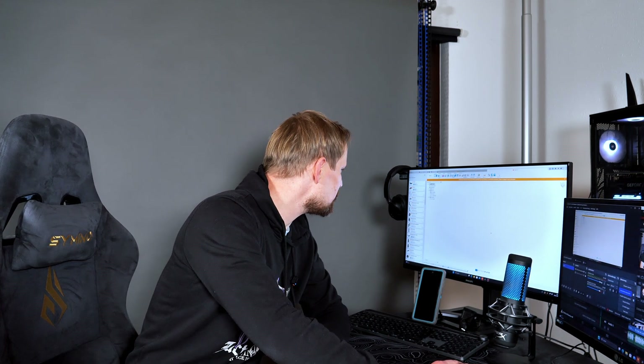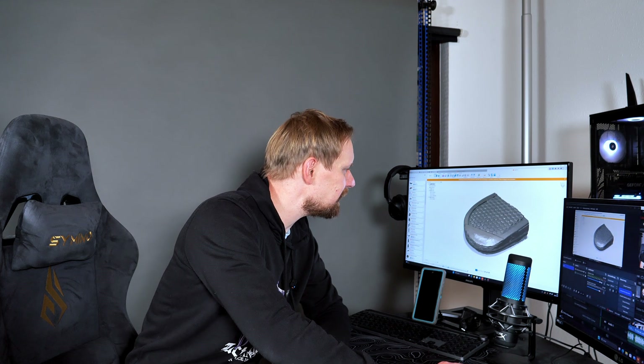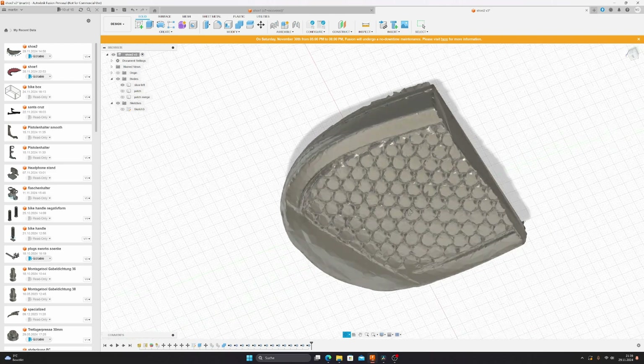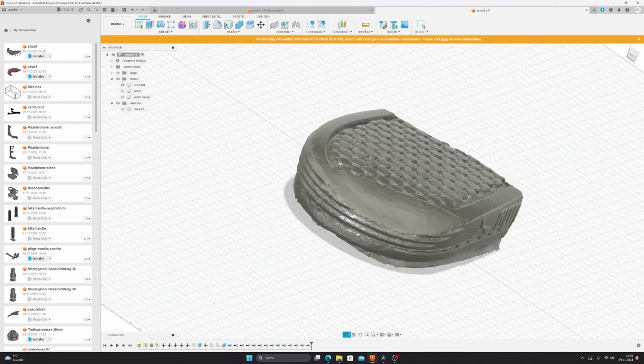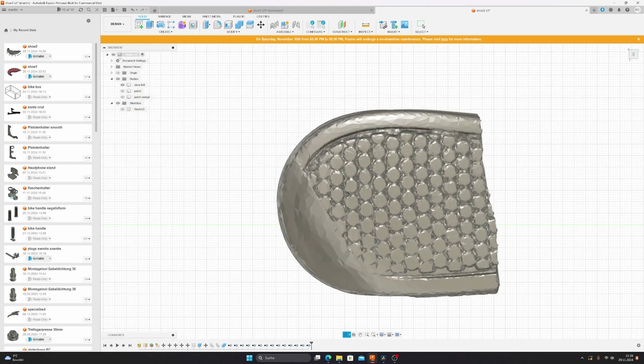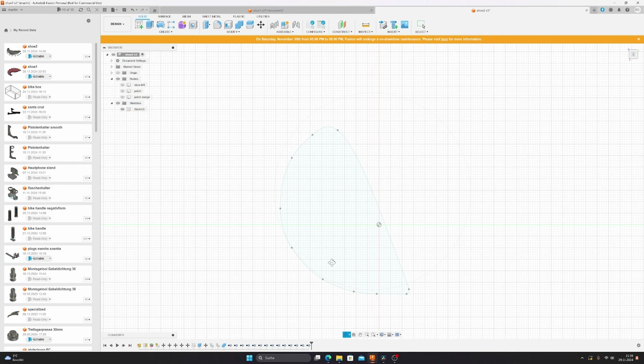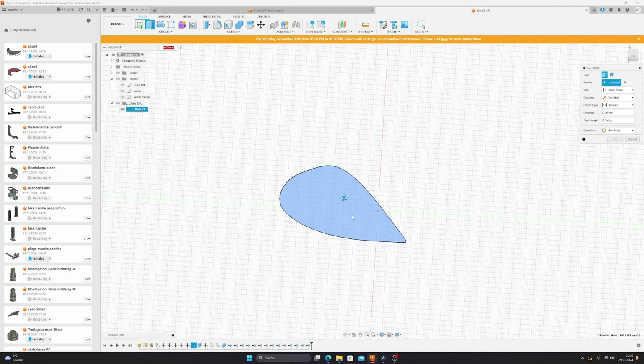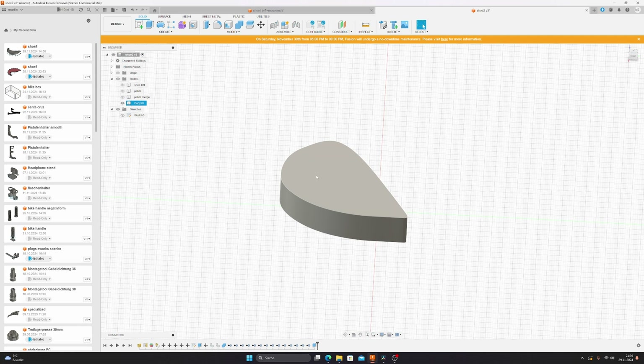Let me show you quickly what I did in Fusion 360 — because that's a story on its own. I imported my shoe sole as a mesh and then converted it into a body, which you can see here. Now I have to create the patch exactly on that shape. What I did is create a sketch in Fusion 360 — that's this button — and here you can see my sketch, which is the patch I want to create. I extruded it 12 millimeters, which creates another body, and then I subtracted that body from the shoe sole itself.